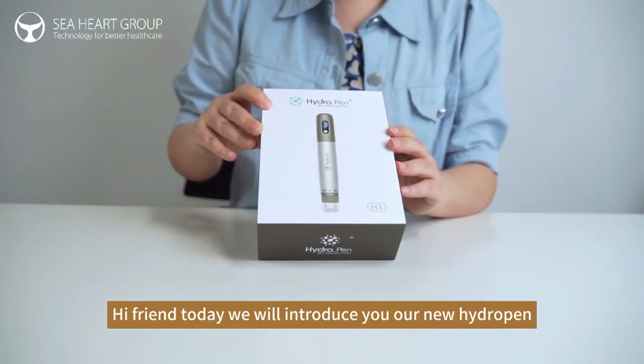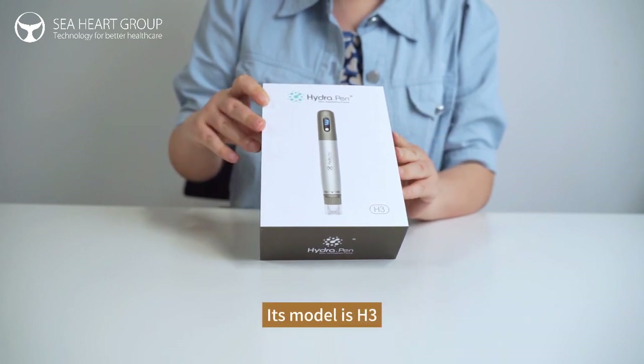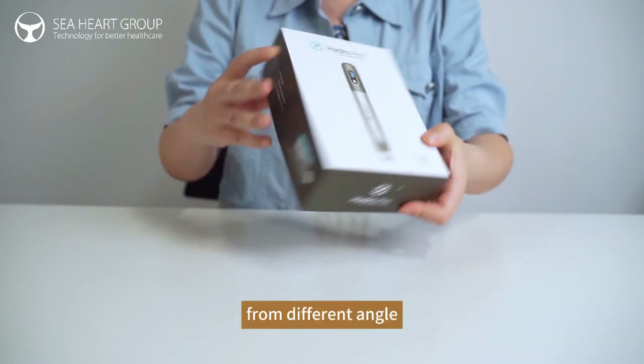Hello friends, today we will introduce our new hydro pen. Its model is the H3, and now let's see its package from different angles.